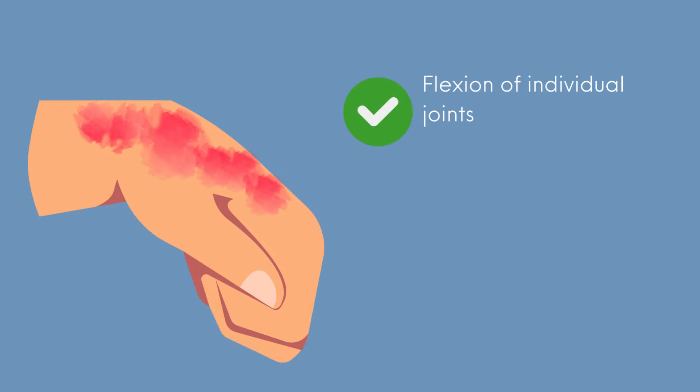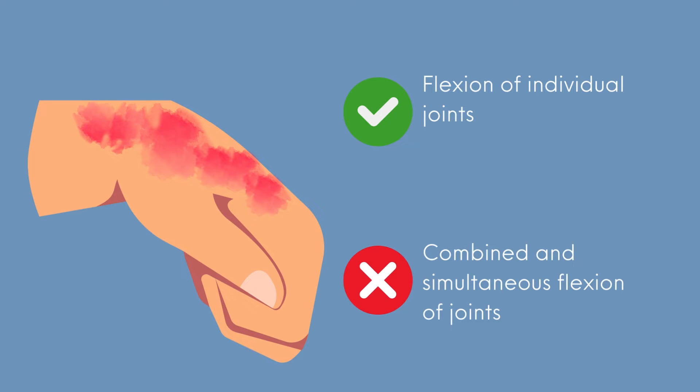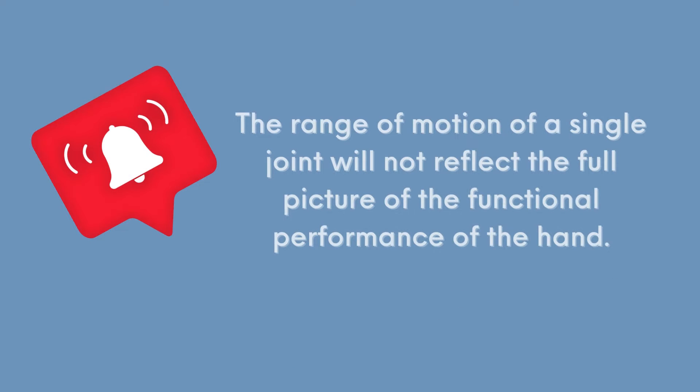If the patient has scars on the dorsal aspect of the hand, it is possible that he or she can perform wrist flexion, MP flexion, or IP flexion individually. But if we ask the patient to perform wrist flexion, MP flexion, and IP flexion simultaneously to form a fist, the pulling of the scar can make it difficult or even impossible to perform the movement. The range of motion of a single joint will not reflect the full picture of the functional performance of the hand and cannot reflect the potential impact of tendon adhesion.